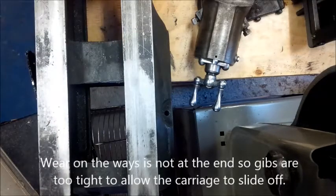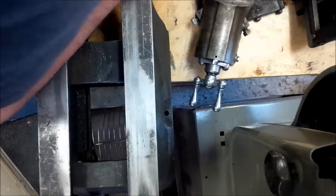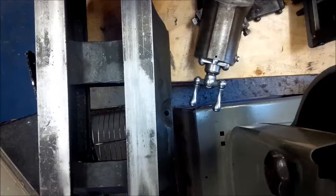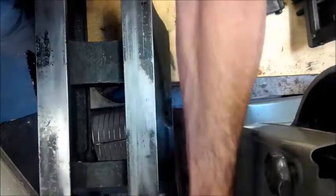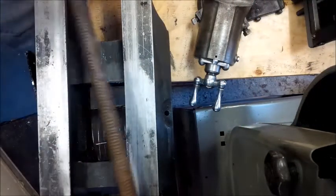The tank was right up there, so what I'm going to do, I'm going to have to loosen off the gearbox.